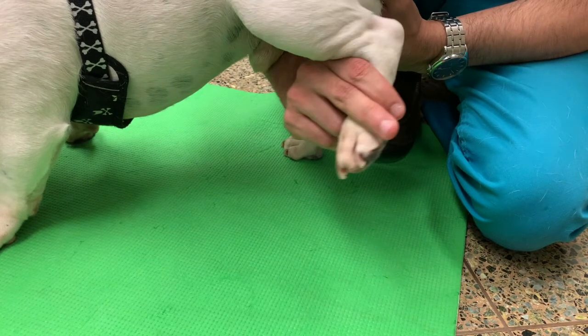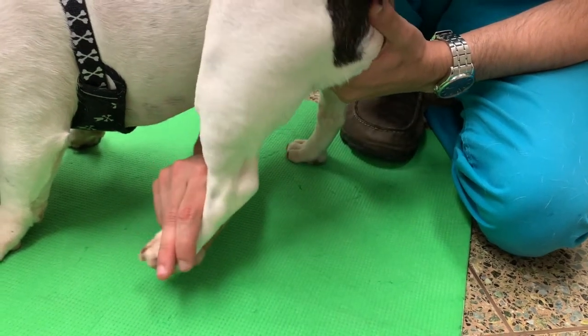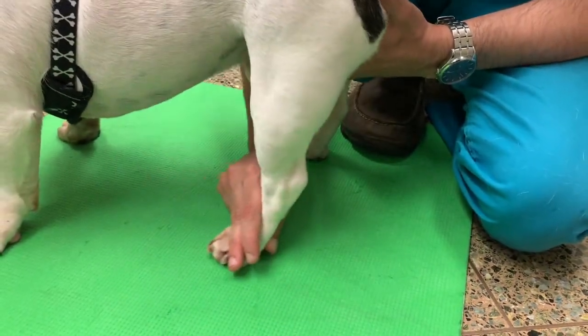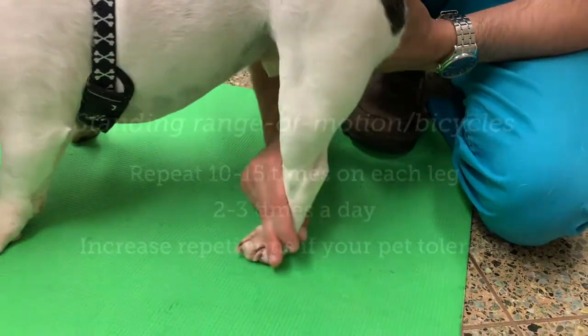Then, bending at the knee joint, bring the leg forwards and back down again, brushing against the floor as you start the next stride. This helps provide the legs with the stimulus of their foot against the ground and helps to retrain a normal walking movement.